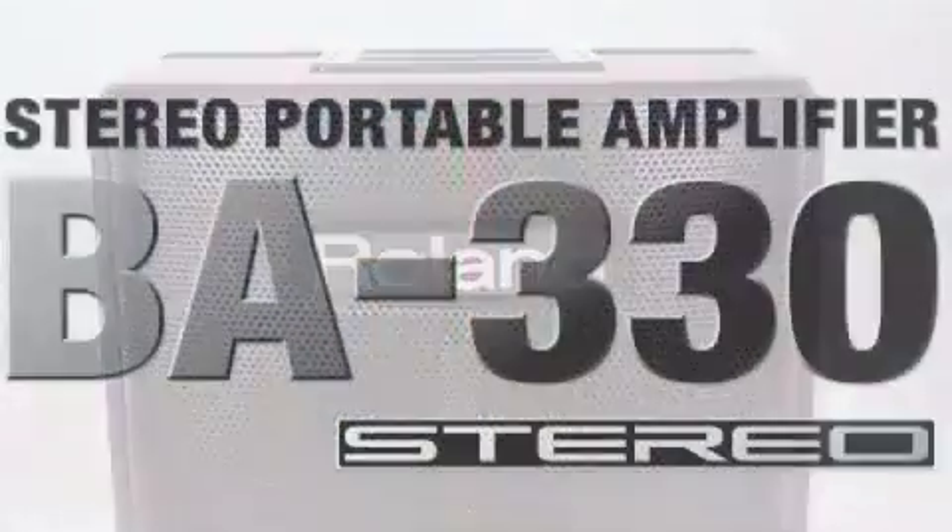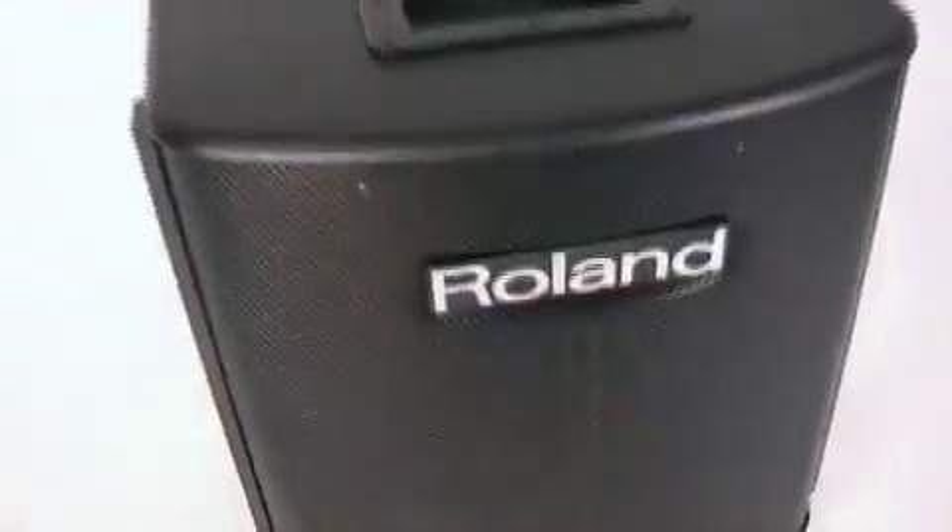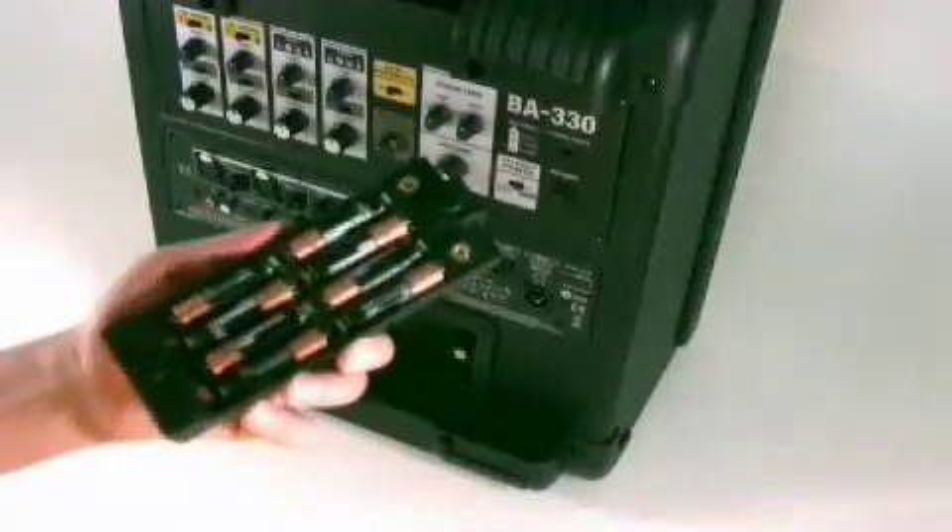Roland BA-330 — the all-in-one portable stereo PA, which needs only eight small batteries. Check it out!